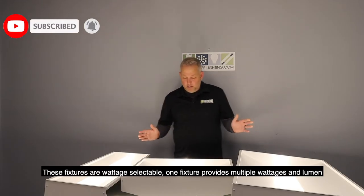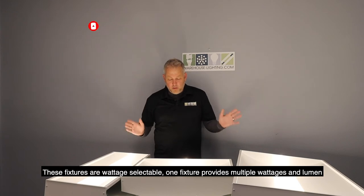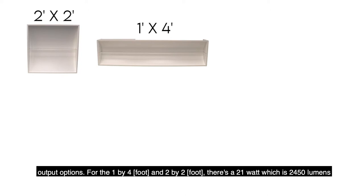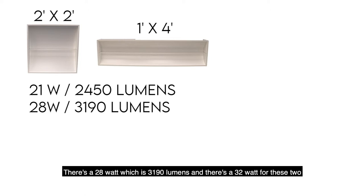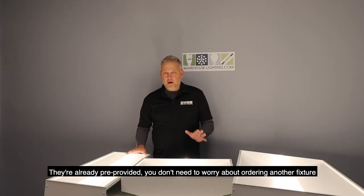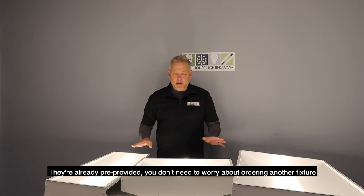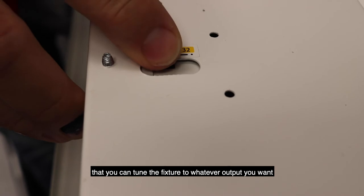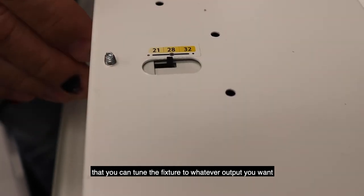These fixtures are wattage selectable — one fixture provides multiple wattages and lumen output options. The 1x4 and the 2x2 have a 21 watt option at 2,450 lumens, a 28 watt option at 3,190 lumens, and a 32 watt option at 3,500 lumens. These are all selectable within the fixture — they're already pre-provided. You don't need to worry about ordering another fixture. There's a little switch on the back side that you can tune to whatever output you want.